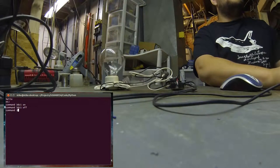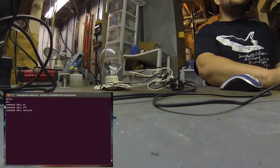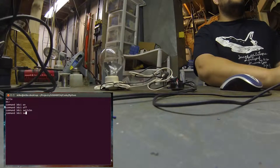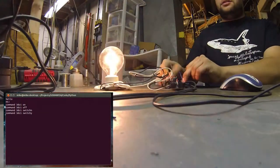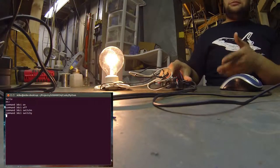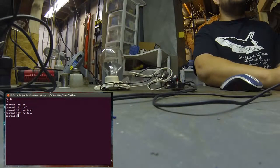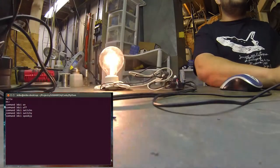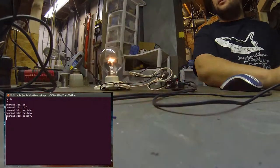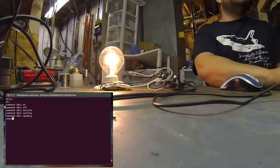Some other features: using the command with address 3DC1, I can disable the physical switch with that command. As you can see, the switch no longer functions. I can turn the switch back on and the switch functions again. There's also one more interesting feature I call spooky mode — it's just a pseudorandom generator that flips the light on and off, hopefully creeping someone out if you install it in their outlet and turn it on at night after they've watched a horror movie.